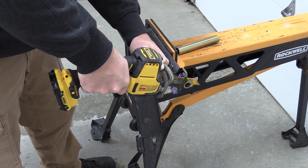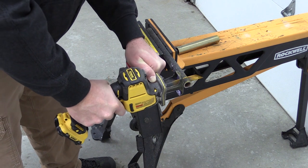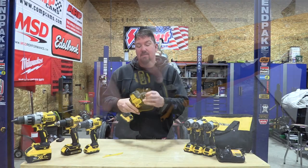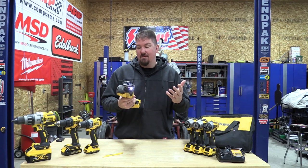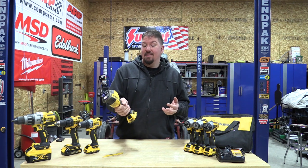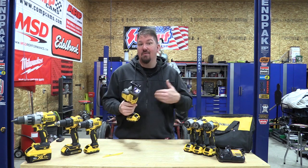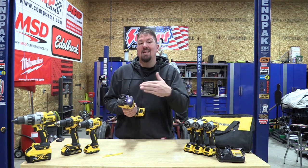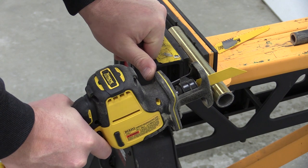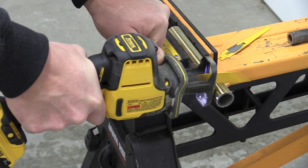I really wanted to push this tool and see if I could get some cutouts — it worked great. The only issue was when the blade got dull, I got a lot of vibration back one-handed because I wasn't keeping the shoe dead set up against the metal. Other than that, I really like the tool. The lockout is easy to use, easy to push, and easy to stay out of your way. The LED light was absolutely perfect the way it shines through the shoe.